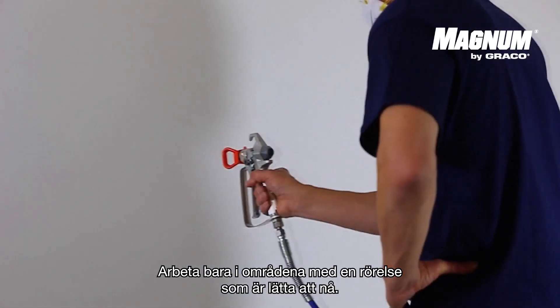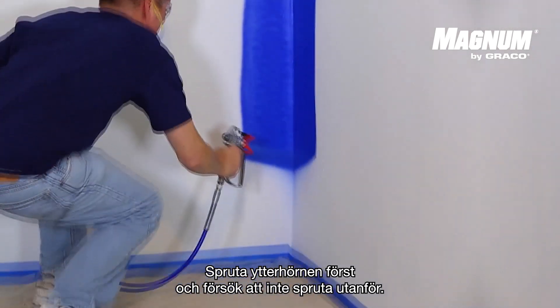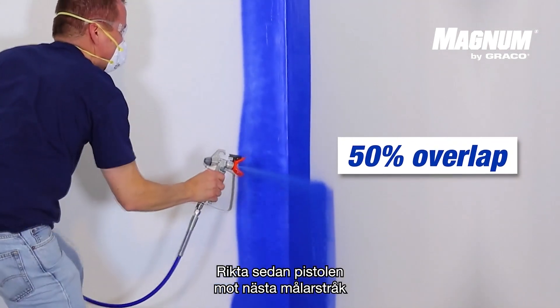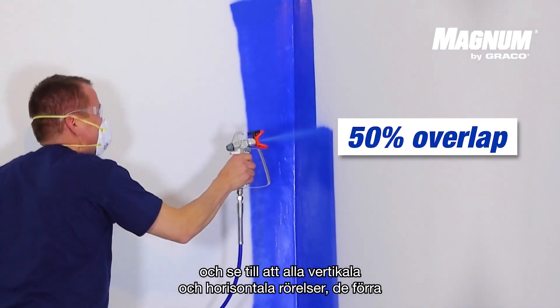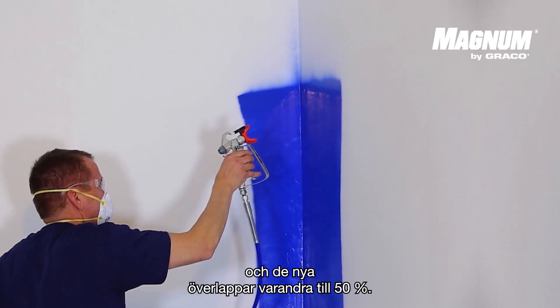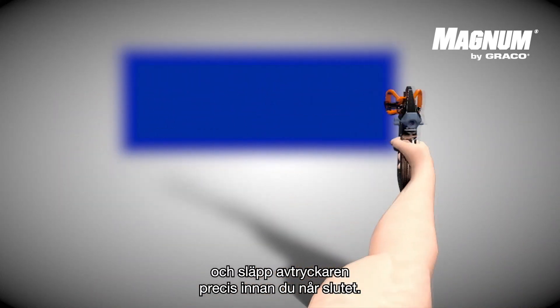Only work on the areas in one movement that are easy to reach. First spray the outer corners and make sure you don't pass the corners. Then point the gun towards the previous paint strip and make sure that with every vertical and horizontal movement, the previous and the new stroke overlap each other with 50%. Pull the trigger when you start a stroke and release the trigger right before you reach the end.